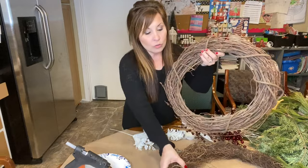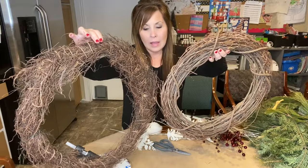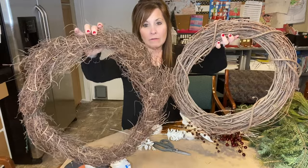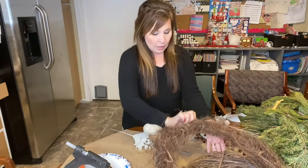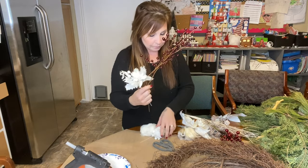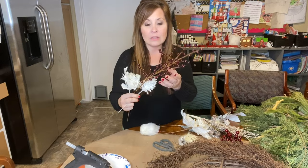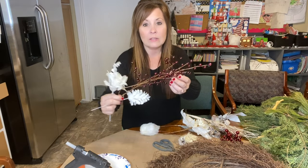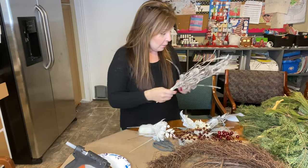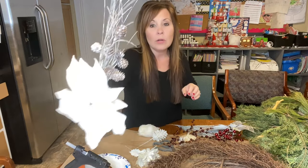I have two wreaths — they're a little bit different, and I got them at my niece's place. She was getting rid of some stuff and I found these there. I have my hot glue gun, and I got a bunch of different pieces at Hobby Lobby. I kind of wanted to stay with all the white and the greens, and then these berries — that's a mauve color — and then I have a bunch of other white things that I will be putting on.